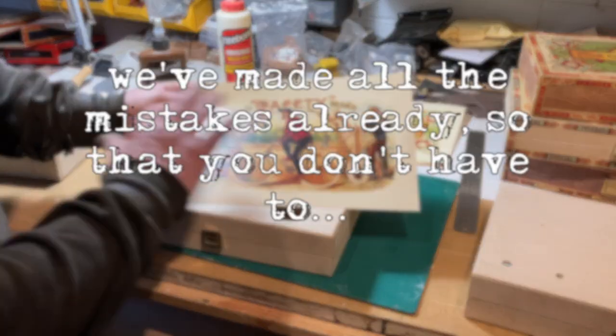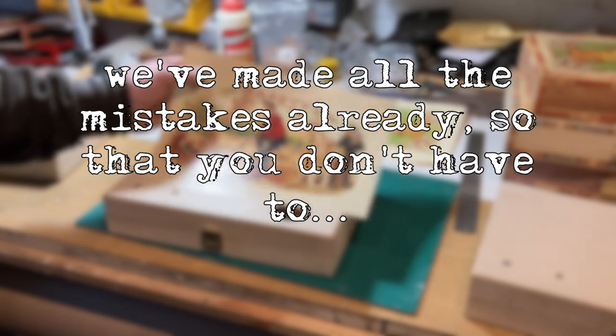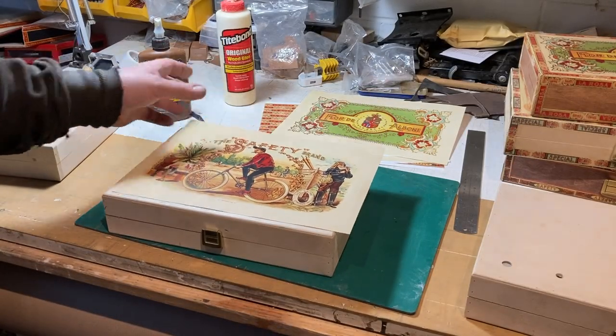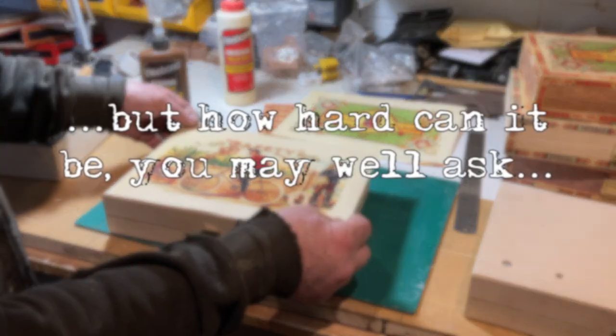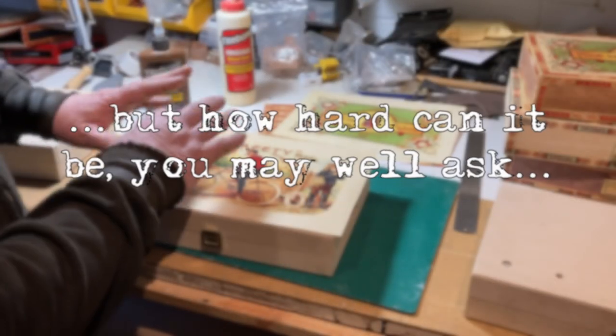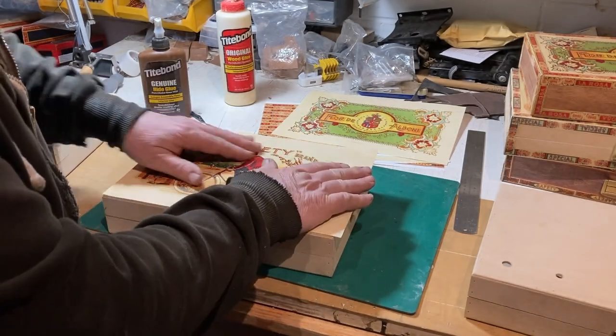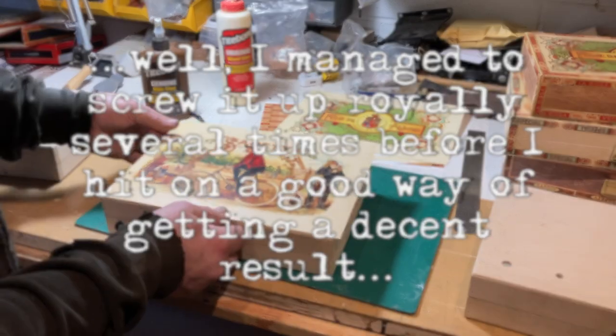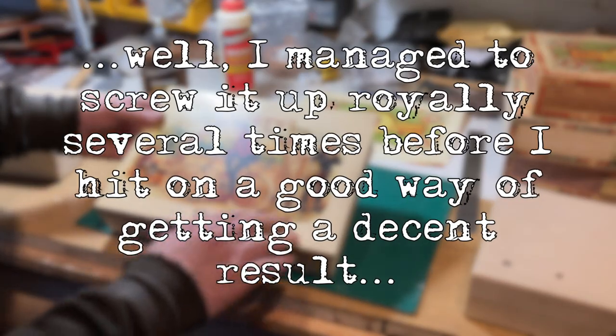What you really want to do is keep these labels as dry as possible so they don't wrinkle up. They're properly photo-litho printed onto 135 gram stock with a satin finish. You don't really want to get them wet — they'll start cockling and wrinkling — and you want to get this as flat as possible.